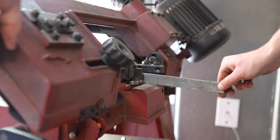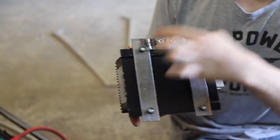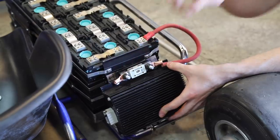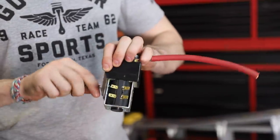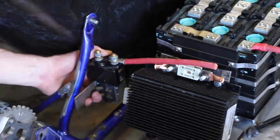We finished our fuse and converter mount — it ended up being pretty nice, just some square flat stock. That will mount right against the back of the batteries. We'll have our power coming into the fuse and then it goes to our contactor, so that's what we're mounting next. We have the converter and the fuse all tapped in and mounted up, and right now I'm installing the mount for our contactor, which is basically just a big DC relay.